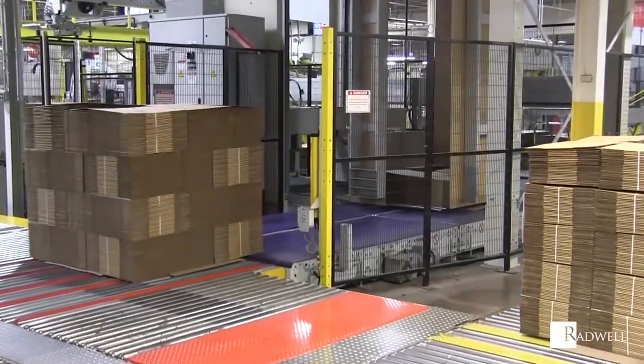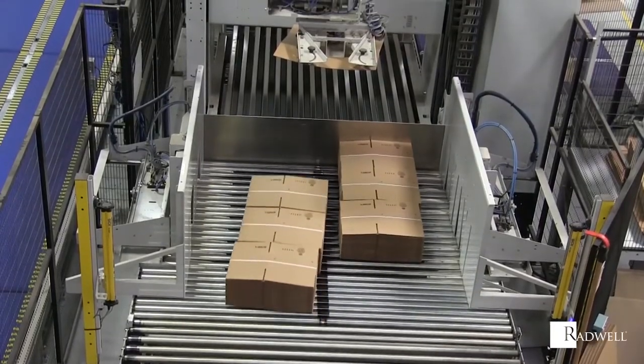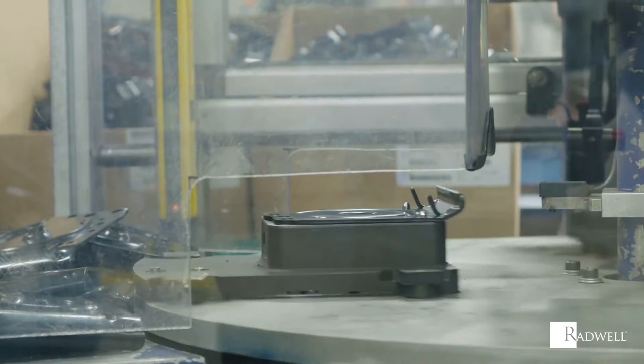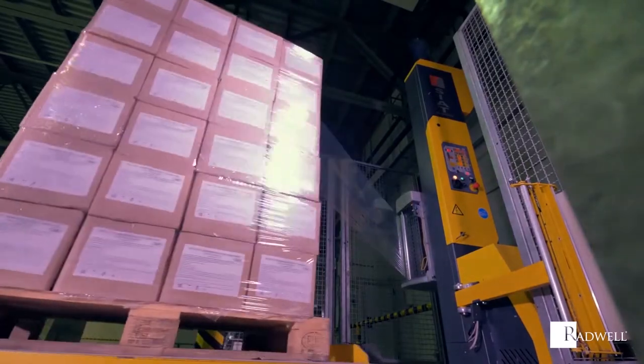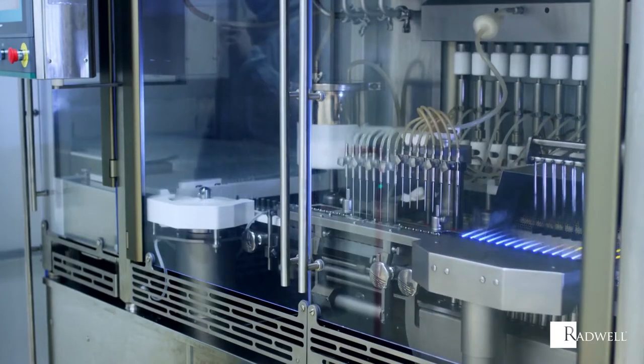An alternative to mechanical barriers, light curtains improve efficiency and at the same time provide better freedom and flexibility for semi-automatic procedures. Routine tasks like machine setup, maintenance and repair become much simpler with light curtains compared to traditional guarding methods such as a sliding gate or a pullback restraint.